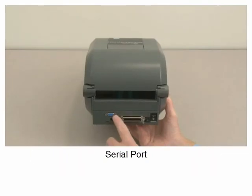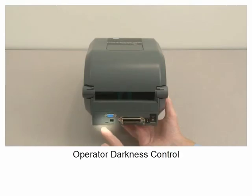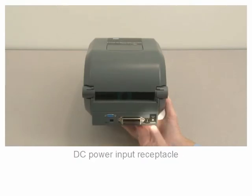Serial port. USB port. Parallel port. Operator darkness control. DC power input receptacle.